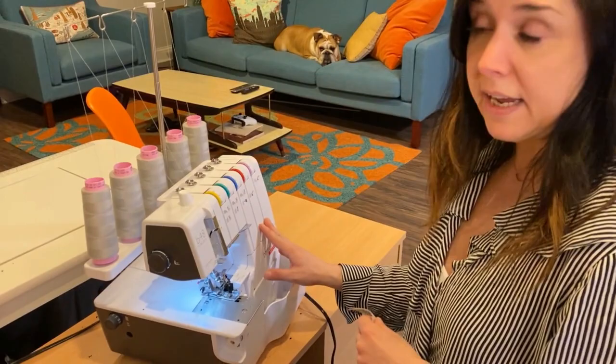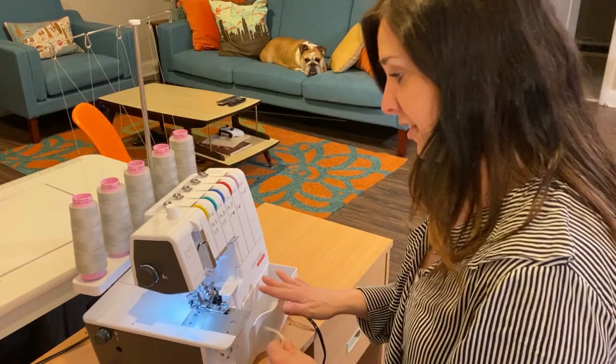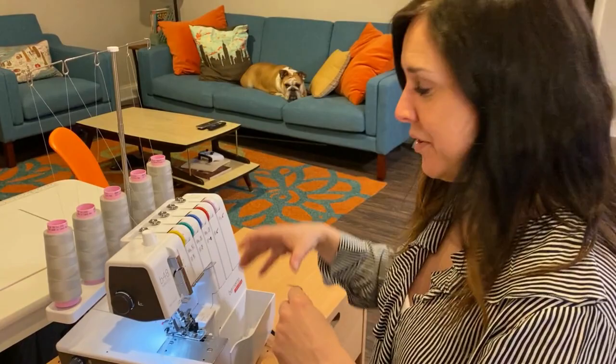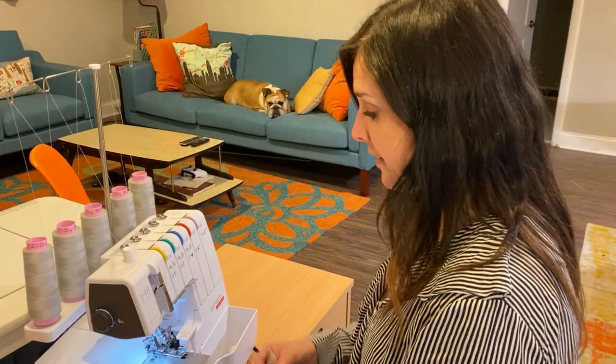I'm using a Bernina Funlock 48. There are three Funlock overlockers in the Bernina line: the 42, which is a cover stitch-only machine; the 44, which is just an overlocker; and the 48, which does both. I like to think of this overlocker as a transformer, because you slide something off, put something on, and you have a cover stitch machine. This mask is easy, so the stitch we're using today is the four-thread overlock stitch.